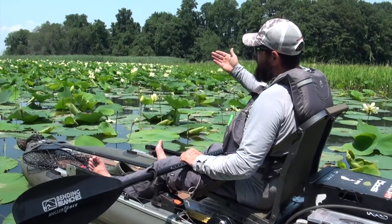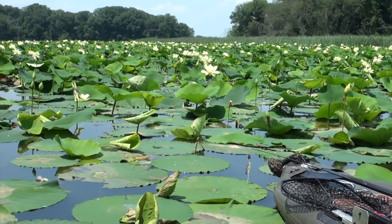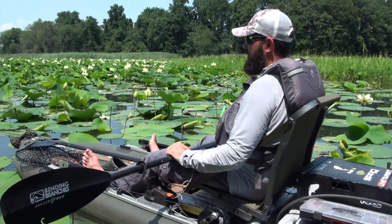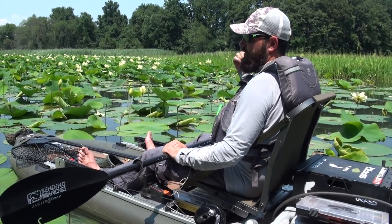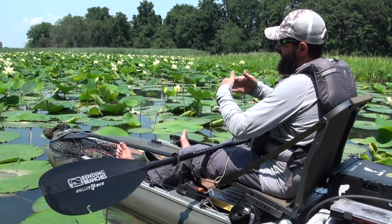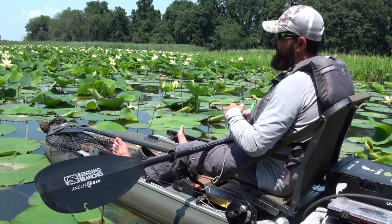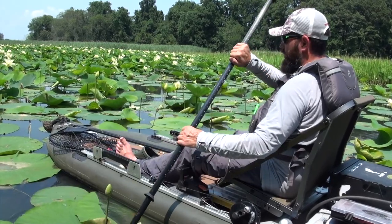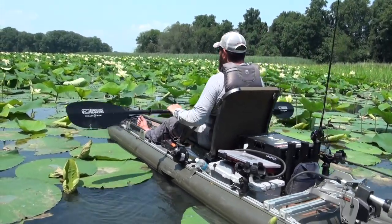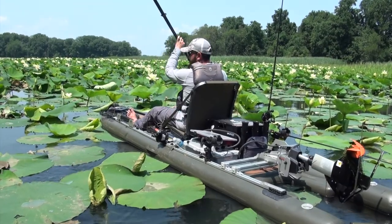We made it back here through this gigantic field of lotus — probably about 200 yards straight through it, and some of it was as high as my head. I've tried to go through this in a roto-molded kayak and it's an absolute nightmare — I actually got into it one time and had to turn around and come back out. With this kayak and such a shallow draft, you're not fighting what's below the waterline, and it just kind of parts the way. It's much easier in an inflatable. We're back in an area where nobody else gets to — no boats can get back here.